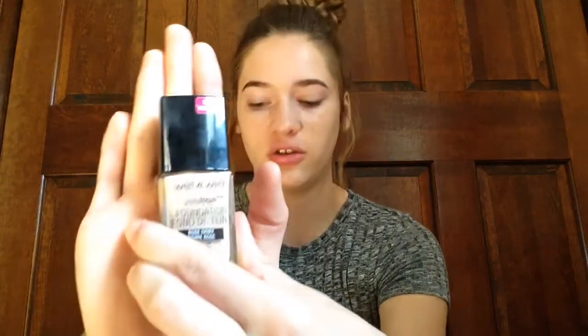So now for foundation. I'm going to be using this Wet n' Wild Photo Focus Foundation along with my 'Your Skin But Better' CC Plus color correcting full coverage cream from It Cosmetics. I'm just going to apply some of the Wet n' Wild on the back of my hand — I'm a little too dark for it alone right now. I'm just mixing those two together. The It Cosmetics foundation is in Light, and the Wet n' Wild is in the shade Rose Ivory. I guess I didn't really have to use that Clinique product because this CC cream has 50+ SPF. Oh well — who knows how well these two foundations work together?